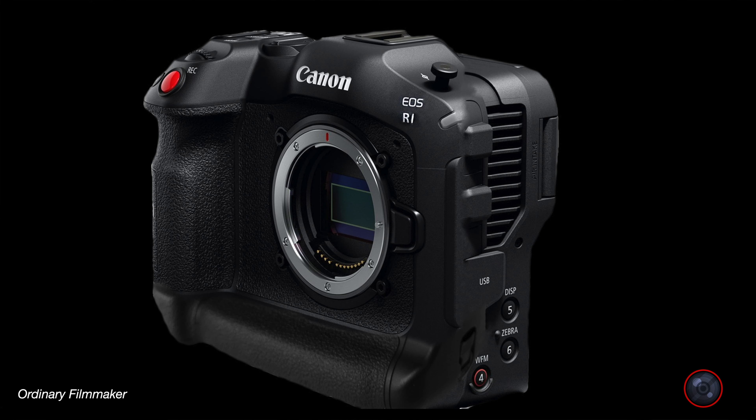I was told that the R1 won't overheat in any video mode. This is likely due to the larger body — considerably larger than the R5. This is an image of the R1 that I created based on feedback from my source. As you can see, it's kind of a combination in size between the 1DX Mark III and the C70 — bigger than the 1DX Mark III but a very similar footprint, and yet not as thick as the C70.